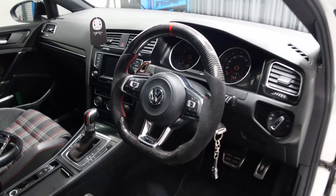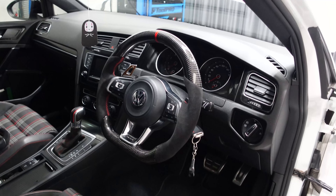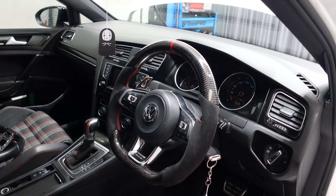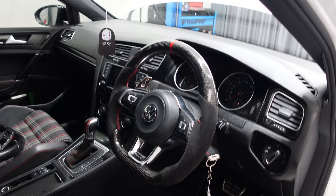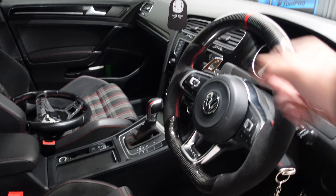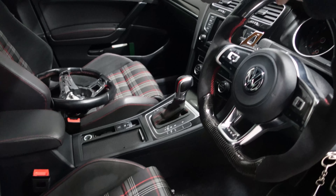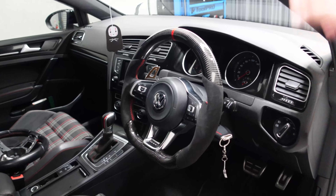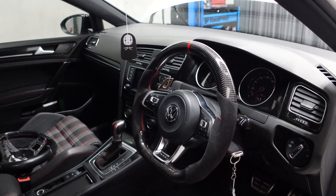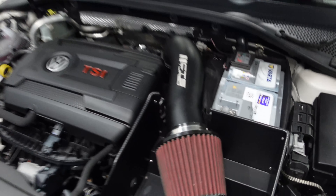Here it is — the carbon fiber steering wheel installed on a Mark 7 GTI. These are available on our website for all car makes and models — Subaru, Toyota, BMW, Mercedes, whatever you want. You can customize them: if you want it cut like a Formula One car we can do that, if you want an LED strip at the top to show your RPM we can do that, flat bottom, round — whatever shape you want, just tell us and we'll do it.